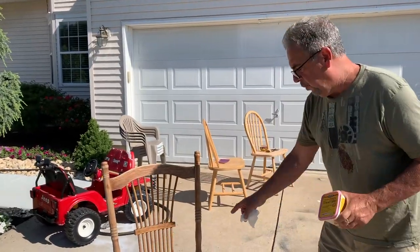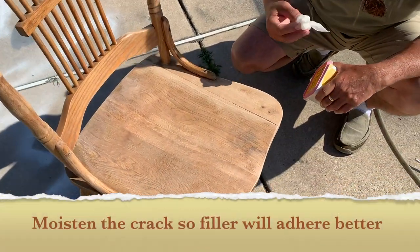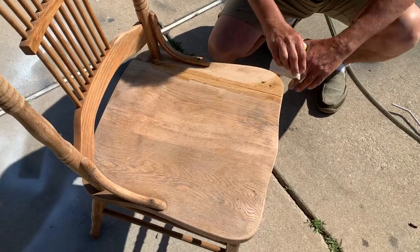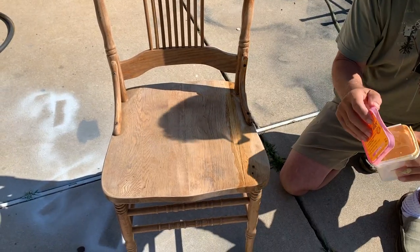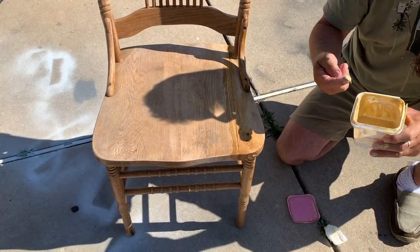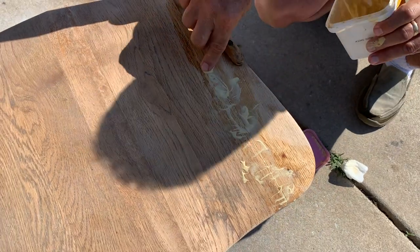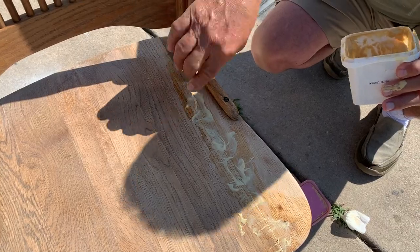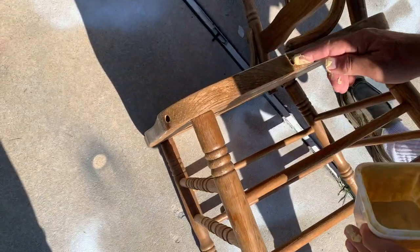We got the wood filler, blew out the crack. I'm going to fill in these seams. I've got a damp — actually a little bit wet — paper towel, and I'm going to wipe out the crack. We're also going to fill these screw holes here. We're going to force this in with our fingers — your finger is one of the greatest tools ever made. If we were going to stain this, we wouldn't do it so sloppily, of course.